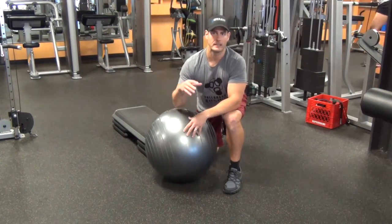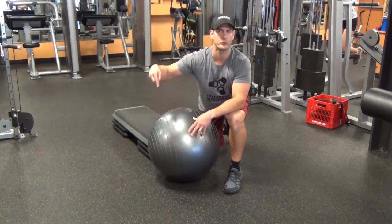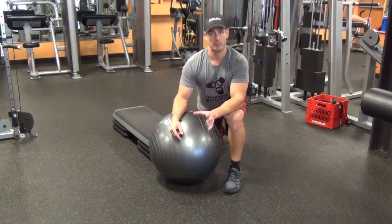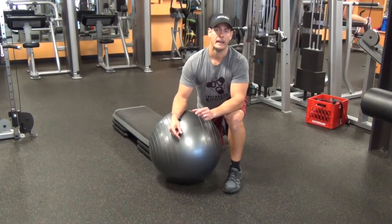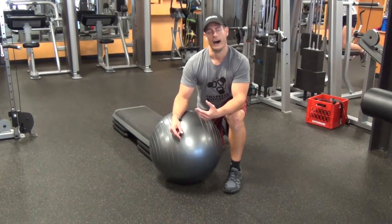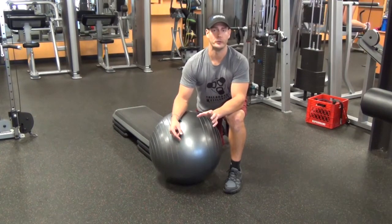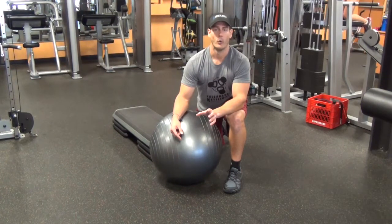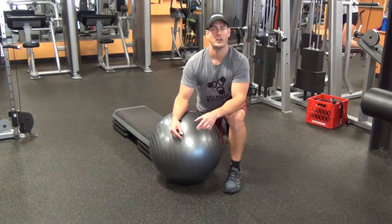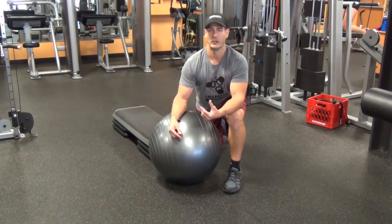And in all honesty, do all three of them. Do them one, two, three and repeat it two or three times through. If you can implement this very quick routine once or twice a week into what you're currently doing, you will start to feel the difference when performing other lifts and your body will feel better at rest. So it might start to alleviate some of the back discomfort that you have. I know that's a hot topic.